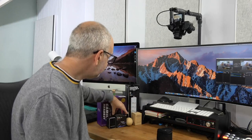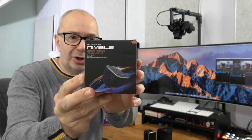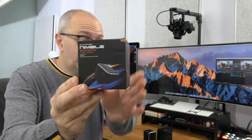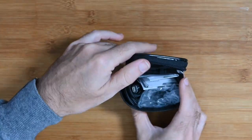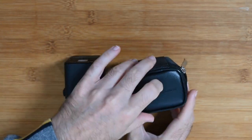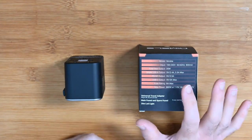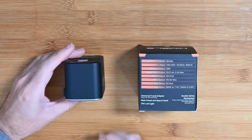The next product is from iBlockCube — it's their Nimble travel charger with a 35-watt max output. It's a really nice little product. It comes supplied in a little carry case and you get a USB-C cable inside as well.